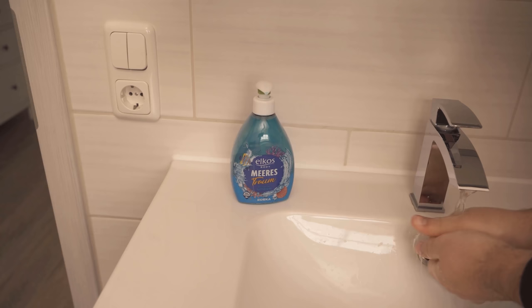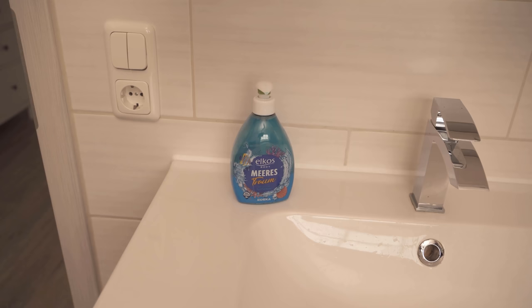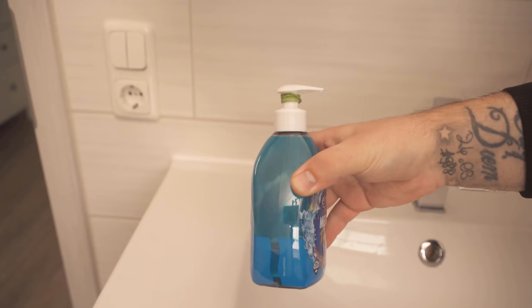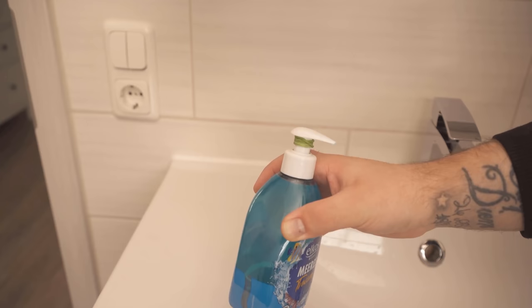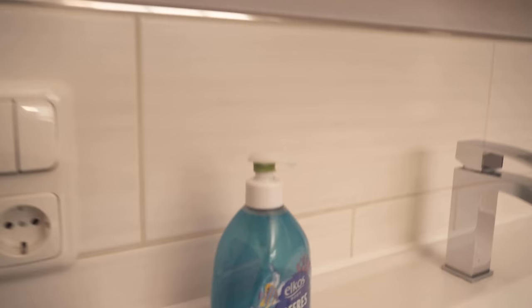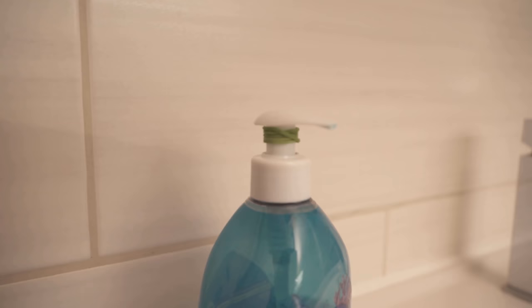Try this trick at home as well if you use such a soap dispenser. I'll also link you at this point to 8 cleaning tricks with toothpaste which really everyone should know — take a look at that video too. If you liked the video, I would be really happy about a thumbs up, and don't forget to subscribe to this channel and activate the bell so you don't miss any new video.